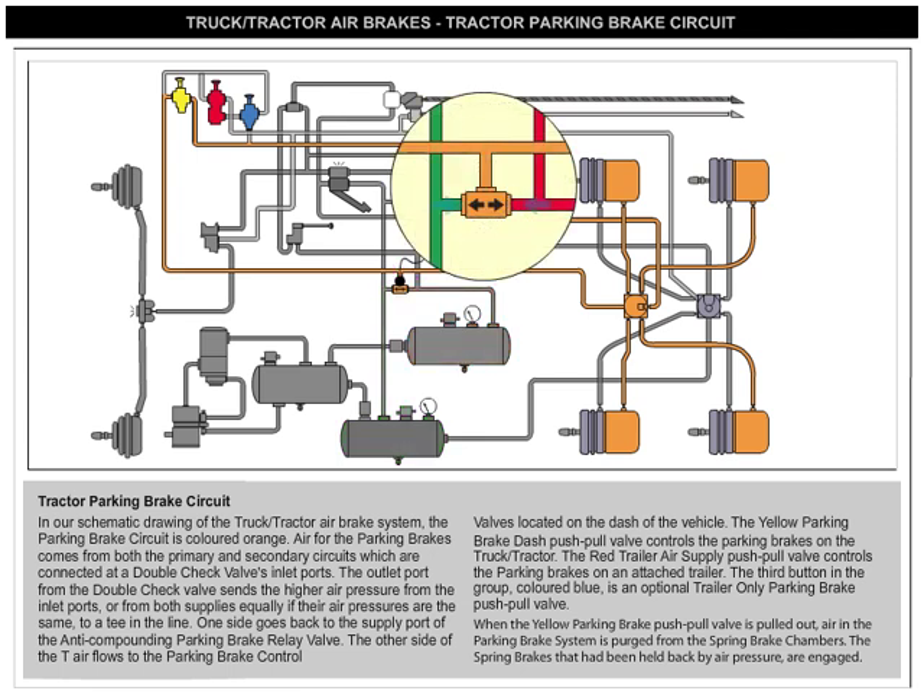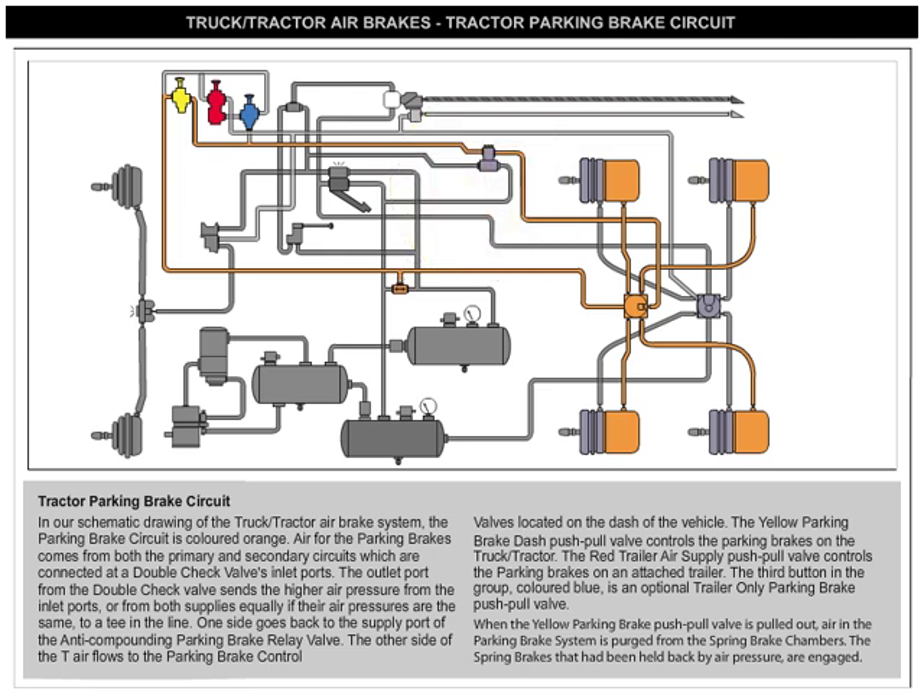The outlet port from the double-check valve sends the higher air pressure from the inlet ports — or from both supplies equally if their air pressures are the same — to a T in the line. One side goes back to the supply port of the anti-compounding parking brake relay valve. The other side of the T air flows to the parking brake control valves located on the dash of the vehicle.